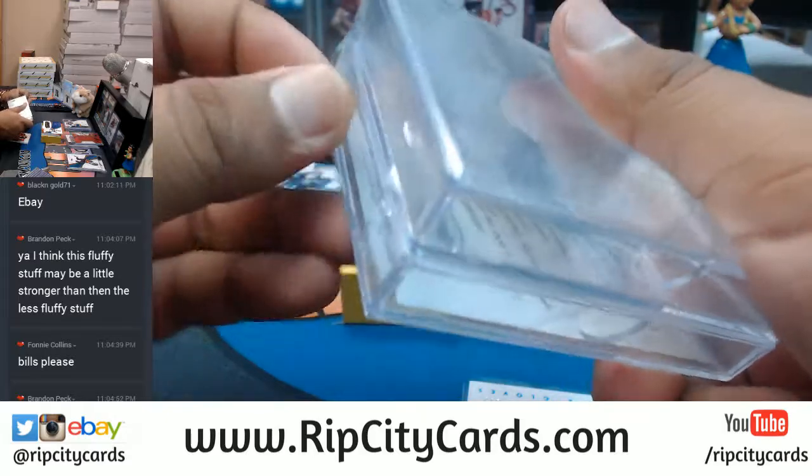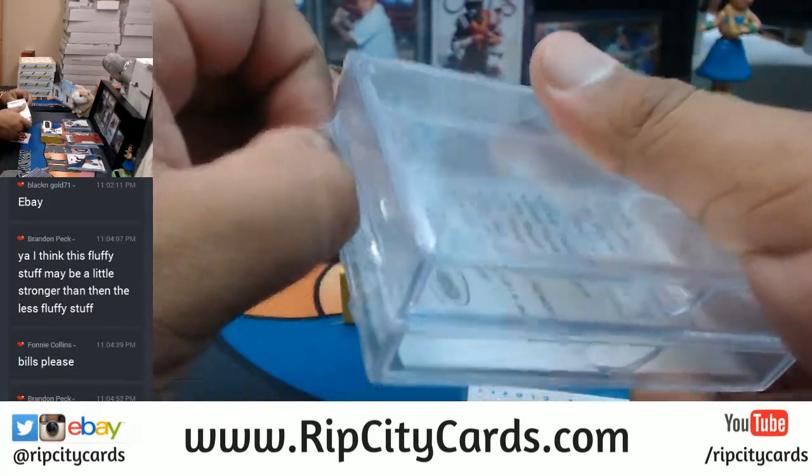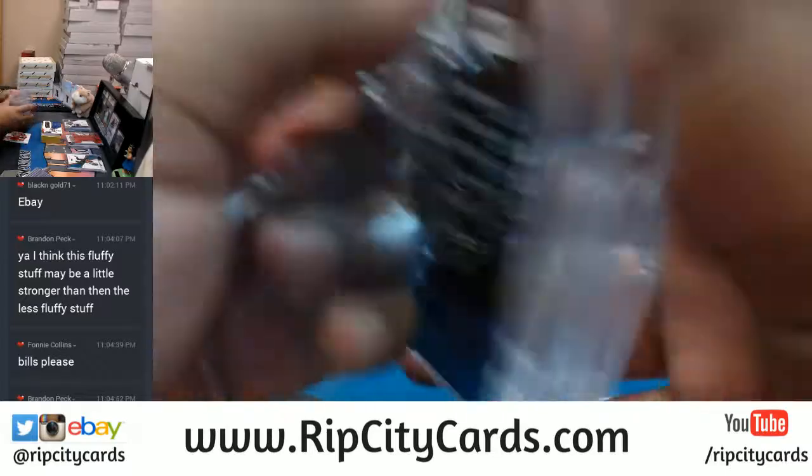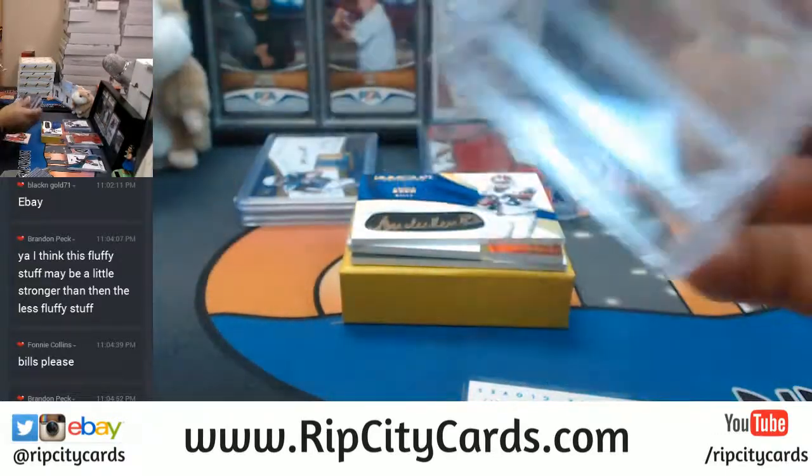Going in the little slider box. Fonny, stay tuned because I got something nice for you coming - I think you already see what it is.